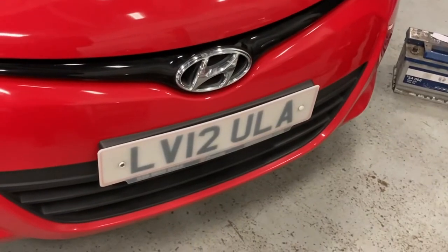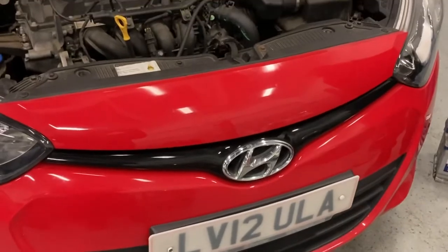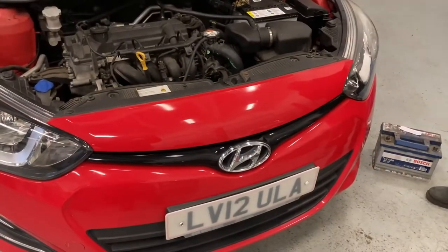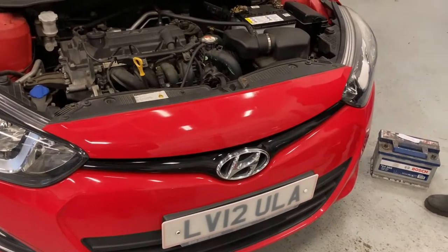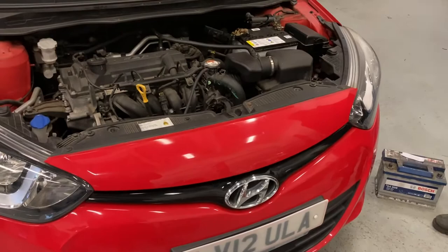Today we have a Hyundai i20. The customer has owned this car for a couple of years and has said she's struggling to start the car in the morning. It turns over very slowly — it's a bit sluggish. So she's asked us to check the battery out.